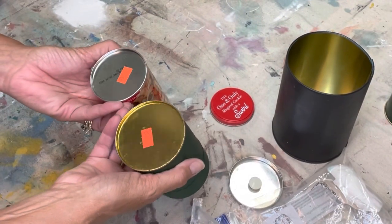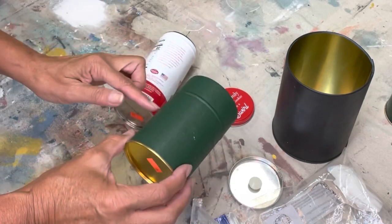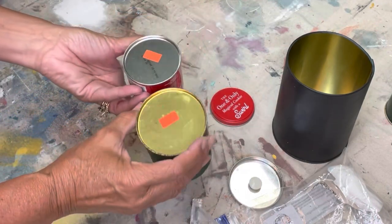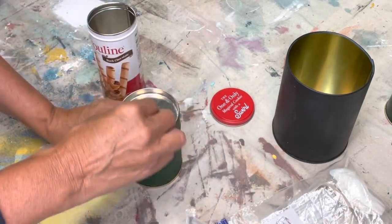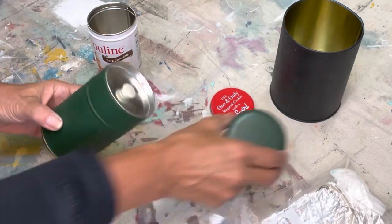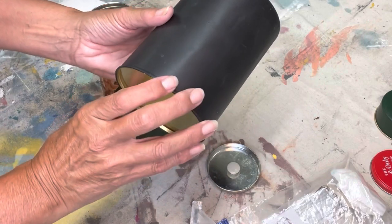We're just using some old cans I got at the thrift store. I did use a soup can but I didn't really care for the ridges in them, so I grabbed some flat cans. I found this cookie one for 17 cents and this can was 38 cents. This one's kind of fun because it has a little cover on it, so if you wanted to paint that little cover you could.